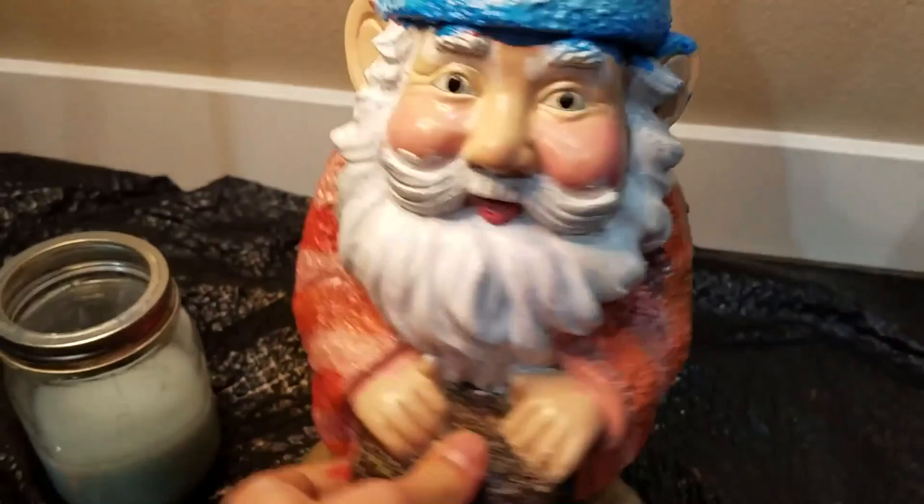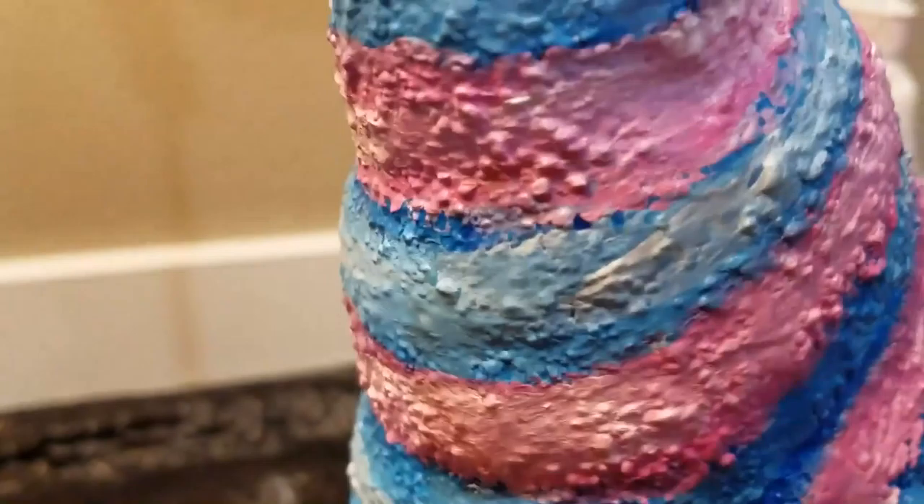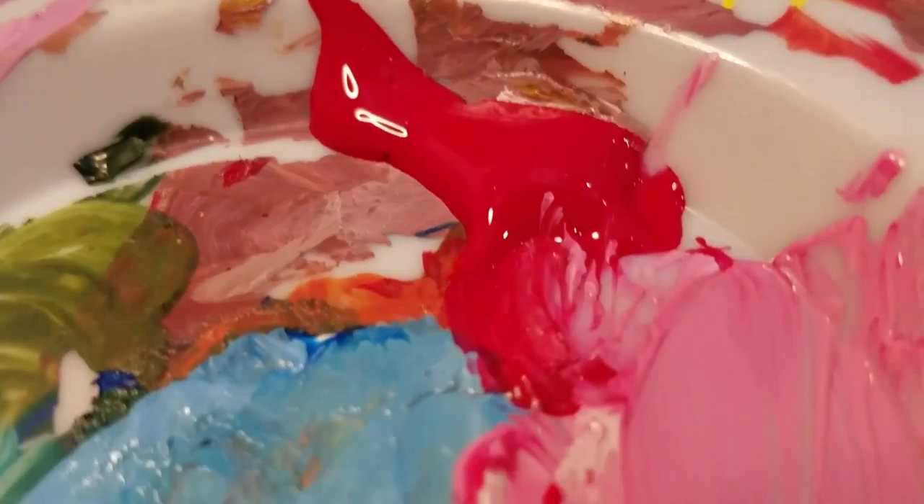I painted a base and then went over with two different colors for the stripes across the jacket to give it that ice cream waffle-cone look. The beard will just be white, kind of like whipped cream. I was going to put sprinkles on it but then decided against it. Here's some more paint footage.